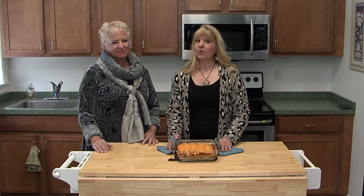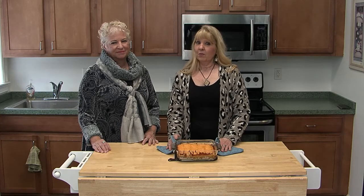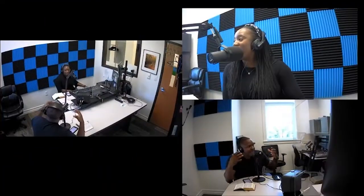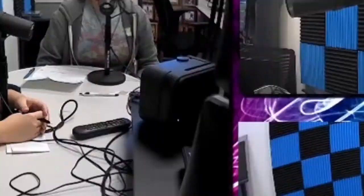We're going to take a quick break and we'll be right back with the Baby Yoda cocktail. ONTV offers the facilities, equipment, and training to help you get your own podcast off the ground. The cost is $25 per person, which gives you access to ONTV's podcast room and equipment. Call 248-393-1060 or visit orionontv.org.